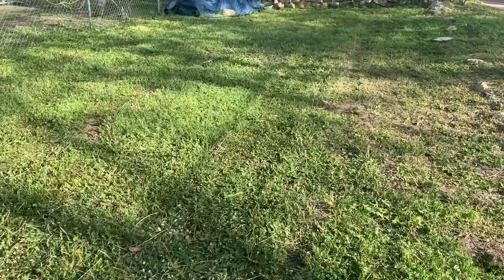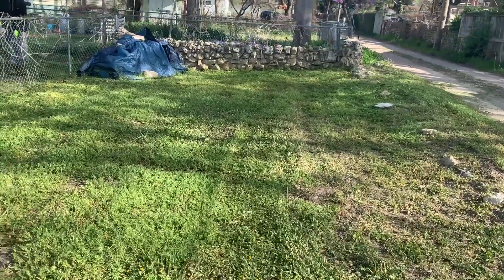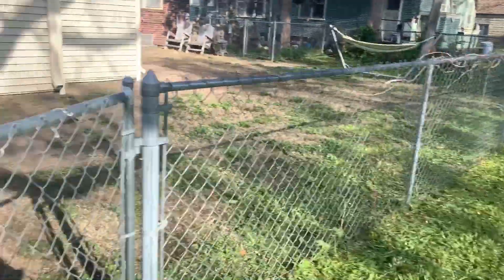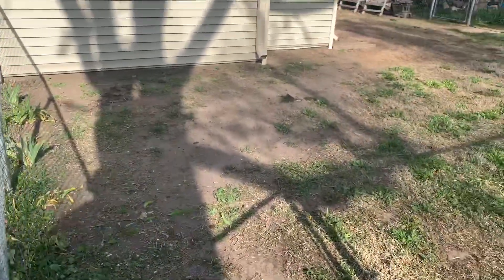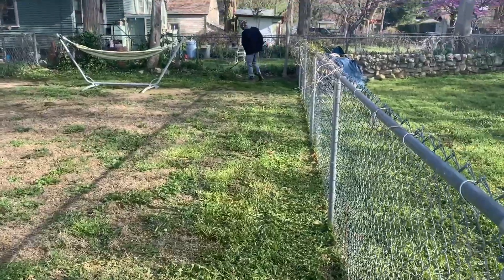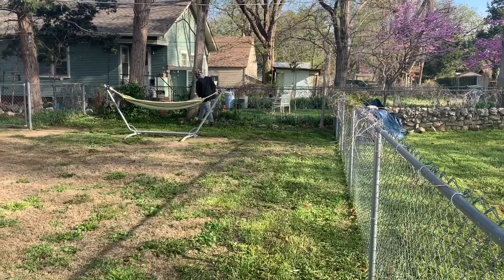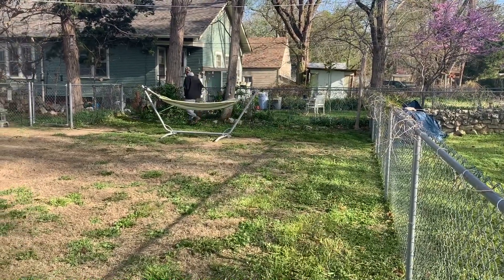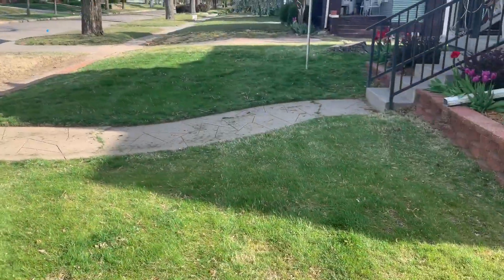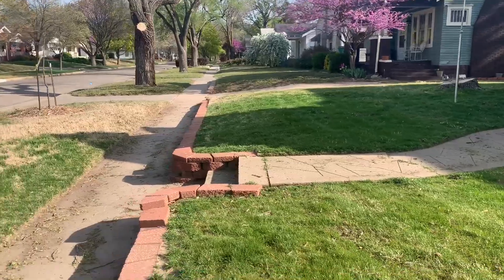There's a lot of rocks and divots, holes back here on this little section right here. That's a fence. Yeah, much better.